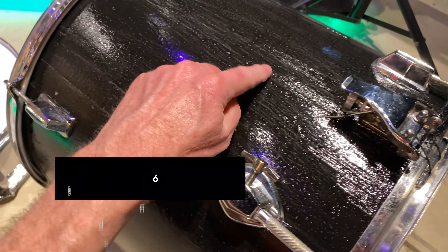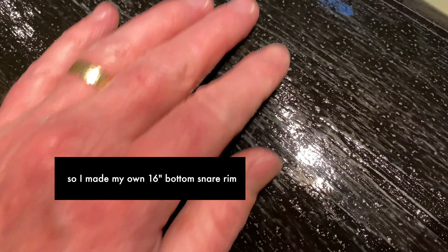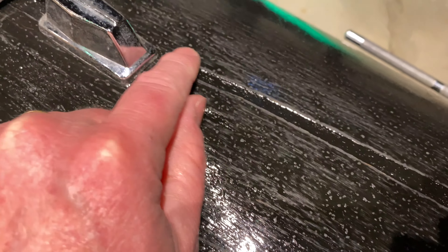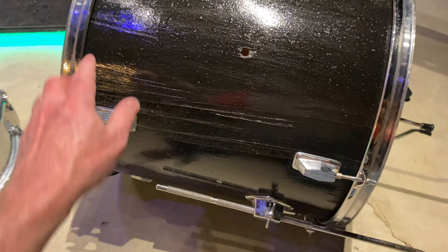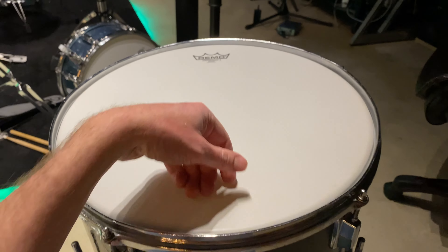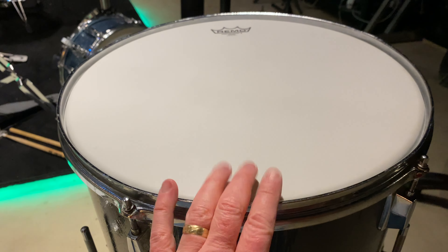This had a wrap on it — it was really super ugly. I took the wrap off and you can see I've got some parts where the wood came off with the wrap. Anyway, it's a 16 by 16 — 16-inch diameter, 16-inch deep floor tom.